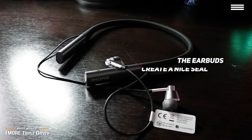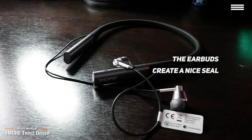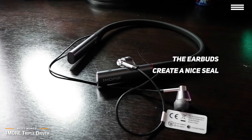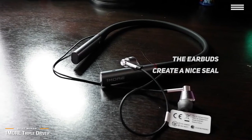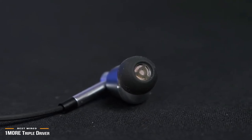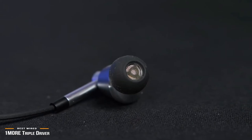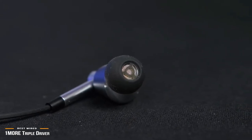Last but not least, the OneMore Triple Drivers create a nice seal to help block out noise. While they don't feature any active noise cancellation, the passive noise isolation is more than enough to drown out the world during your commute. The OneMore Triple Driver in-ear headphones serve up stellar audio, great build quality, and an attractive design for not that much money, and it's hard to think of a better sounding and built headphone than the OneMore Triple Driver.